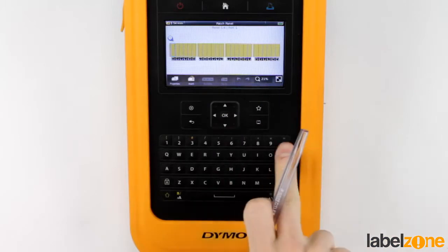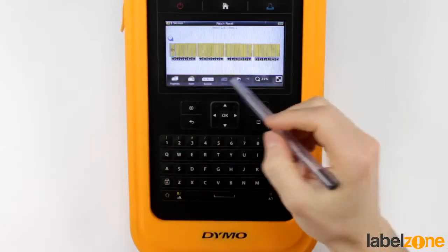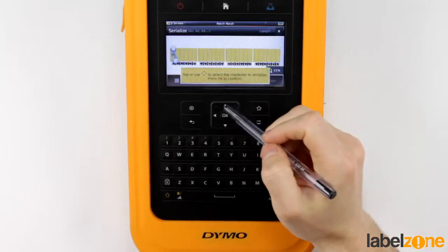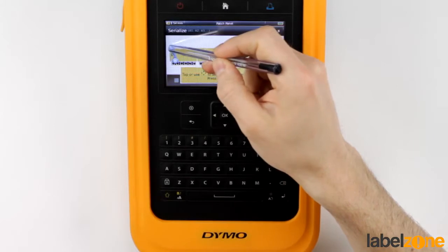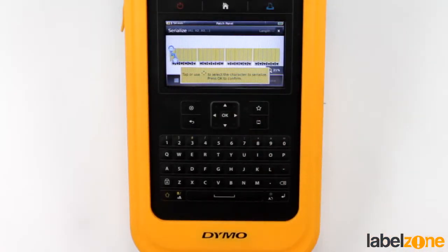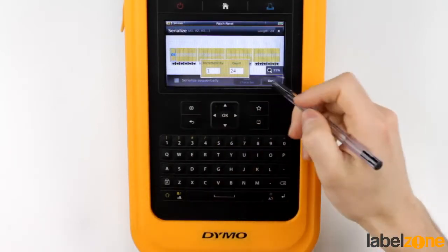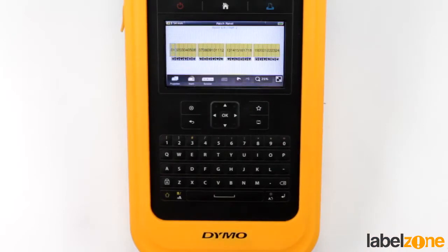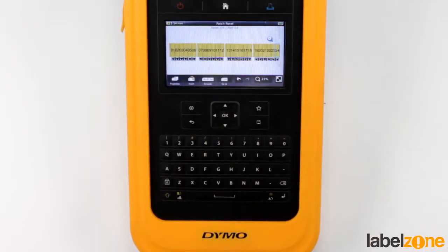So let's input here — we'll say 01. Let's go to Serialize, drag that, there we go. So we've selected the numbers, let's go OK. That's all good. Done. And there we go — we've just labelled 1 to 24 on the patch panel.